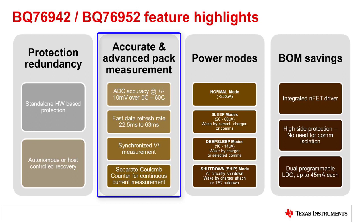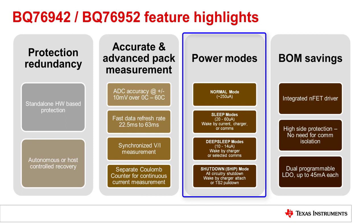The devices offer synchronized voltage and current measurement, and the Coulomb counter measures current constantly and performs integration internally. There are multiple power modes for optimized power usage. Normal mode has all measurements running very fast. Sleep mode keeps protections running but measurements at a less frequent, programmable interval. The devices jump between normal and sleep mode based on current flow.